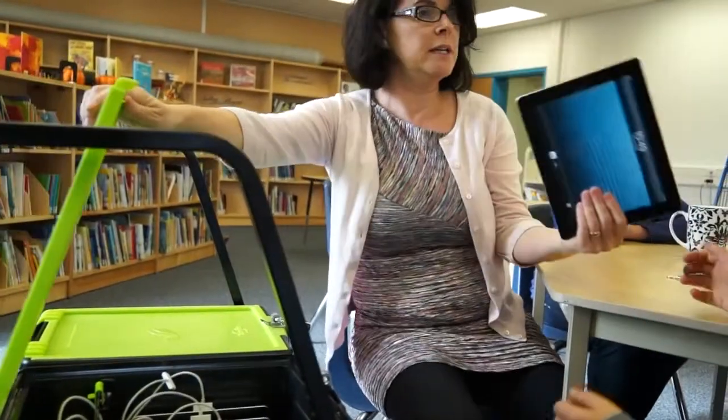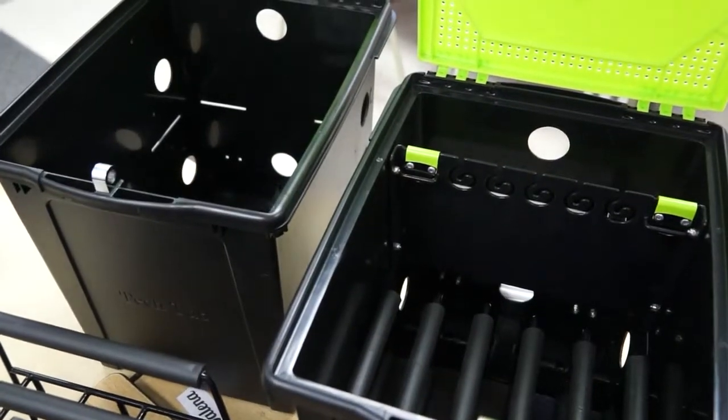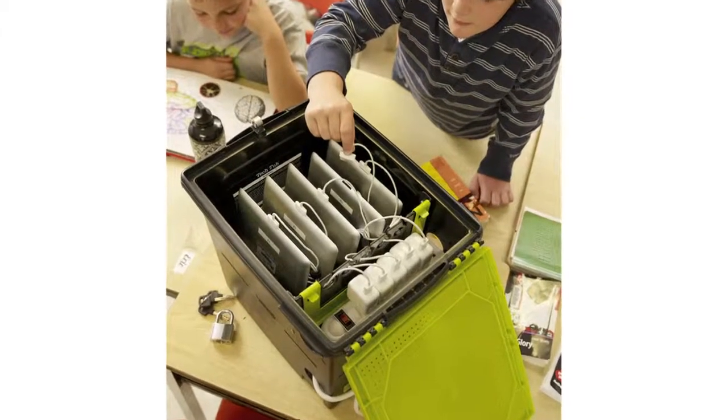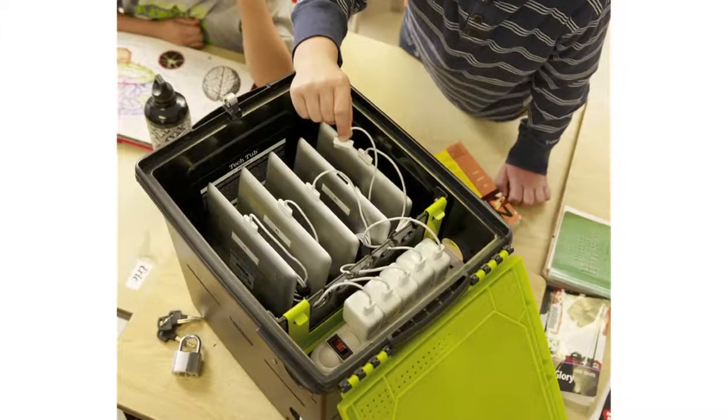We have two versions of the TechTubs. We have the fully loaded premium and the base model. The premium model comes complete with a power strip, lock and keys, and a 5-device iPad holder insert.